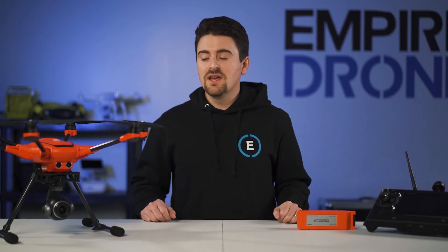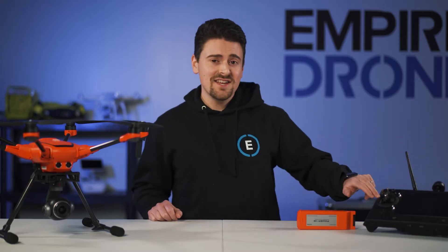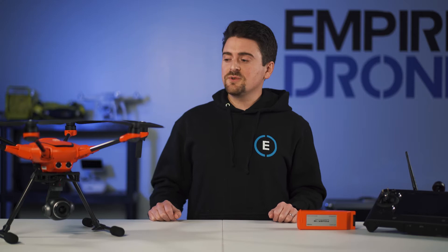The H520E versus the H520: the E version has an increased transmission range of just over 4 miles. It has an updated ST16E remote controller, an optional RTK version, and a few other minor updates.